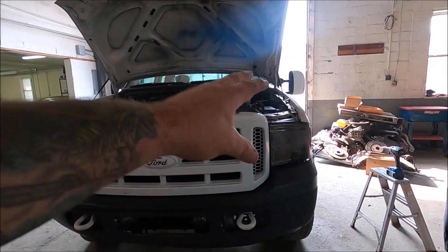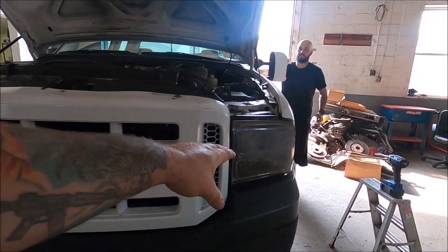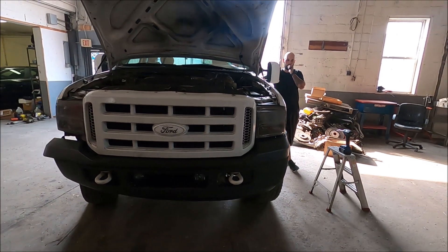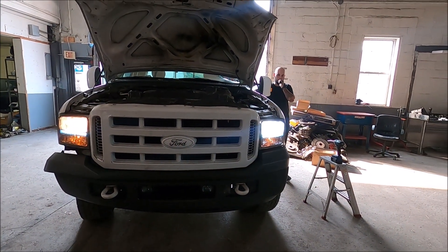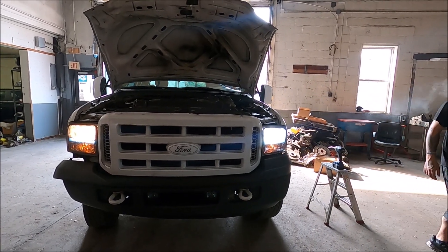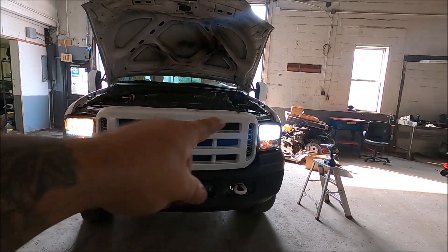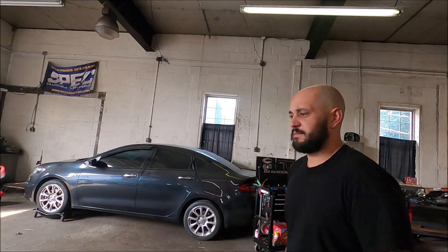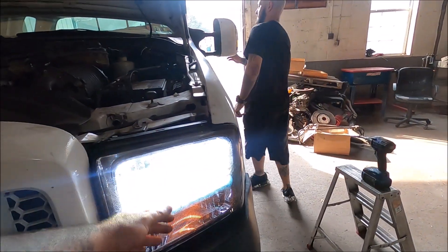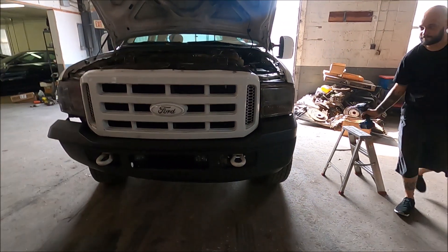So the driver's side is the new Auxbeam and the passenger's side is the old junk bulb. Keep in mind this is also a bad headlight cover. Go ahead and turn it on. It's definitely white — definitely whiter compared to that yellow junk. It's definitely brighter. Wait till you see it at nighttime. Now you really just need to get new headlights too. Let's get the other side in real quick.